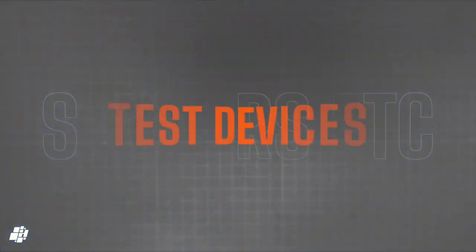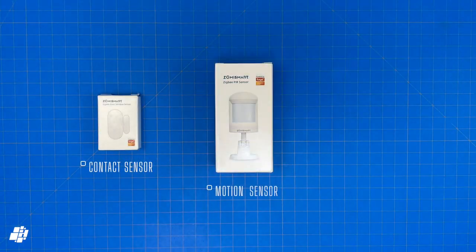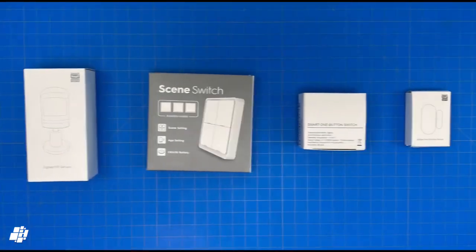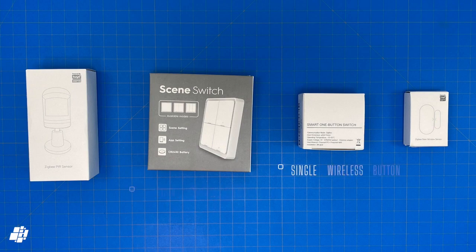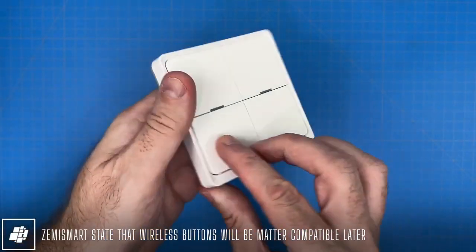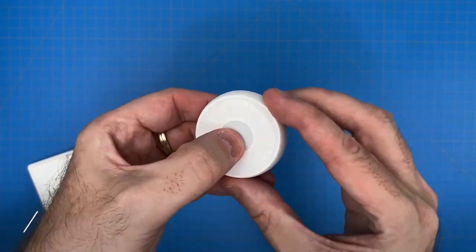In order to test this hub out, I asked Zemismart to send me a few sensors — a contact sensor, a motion sensor, and a temperature and humidity sensor. I do have some additional sensors that are Tuya certified which should also work, but it's important to point out that the two buttons are not currently exposed to Matter platforms. So in the case of this wireless four-button wall switch, although it works in the Tuya app, it won't show up in Apple Home. The same goes for this single small Zigbee button.